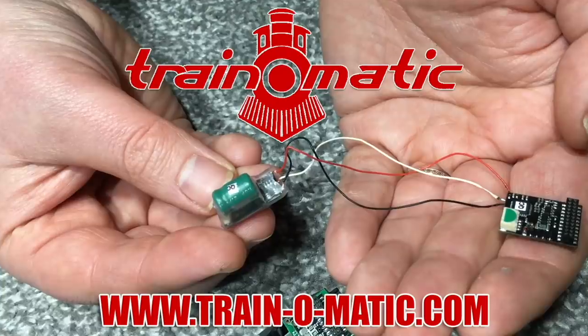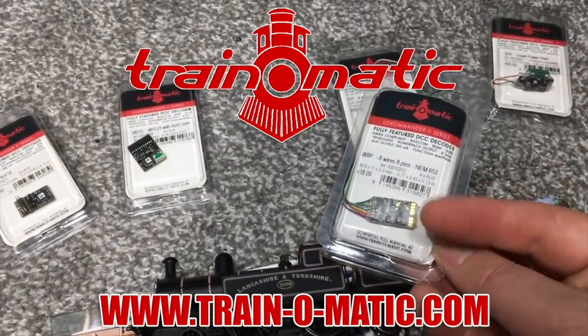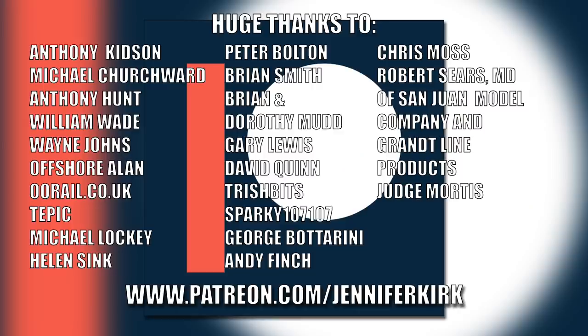Today's video is sponsored by Train-O-Matic, makers of DCC decoders designed to be fully compatible with every manufacturer's locomotive. Visit train-o-matic.com to browse the full range and see what's suitable for you. A huge thanks to everybody who supports me on Patreon, and an extra special thanks to Anthony Kidson, Michael Churchwood, Anthony Hunt, William Wade, Wayne Johns, Offshore Allen, OoRail.co.uk, Tepic, Michael Lockie, Helen Sink, Peter Bolton, Brian Smith, Brian and Dorothy Mudd, Gary Lewis, David Quinn, Trish Bits, Sparky107, George Botterini, Andy Finch, Chris Moss, Robert Sears, MD of San Juan Model Company and Grant Line Products, and Judge Mortis. Thank you — without you guys I couldn't do this.